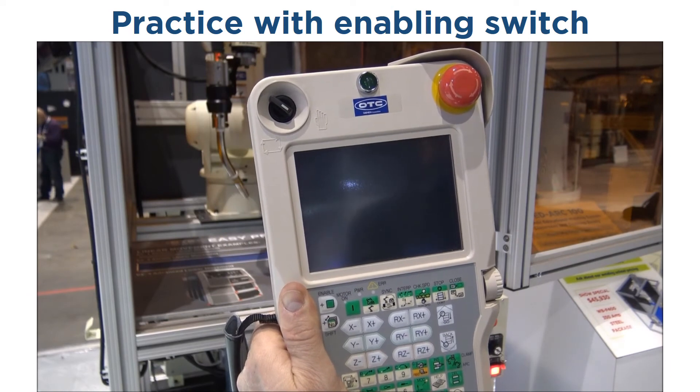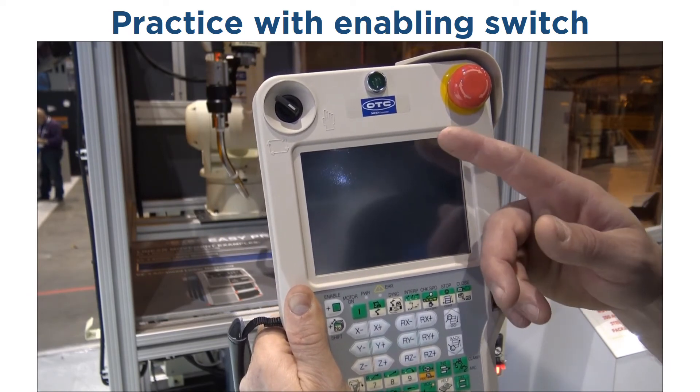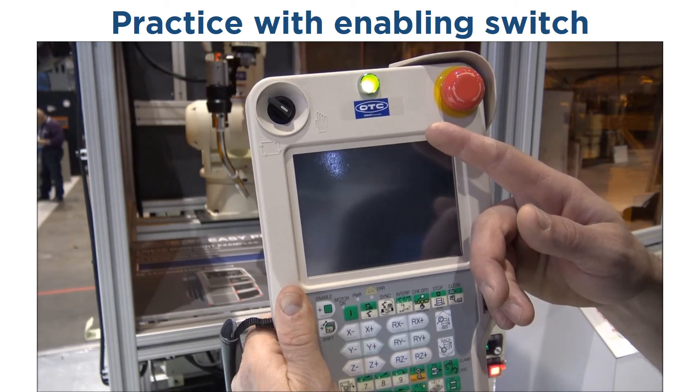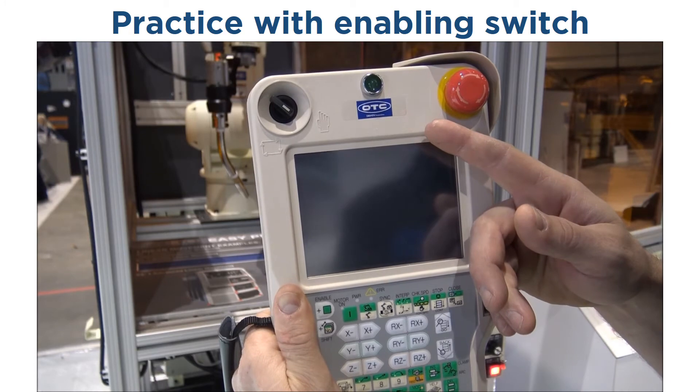Just to review, the three locations of the enabling switch are: out — servo off. Center — servo on. In — servo off.